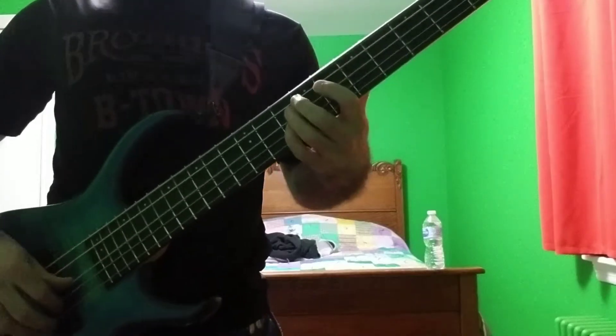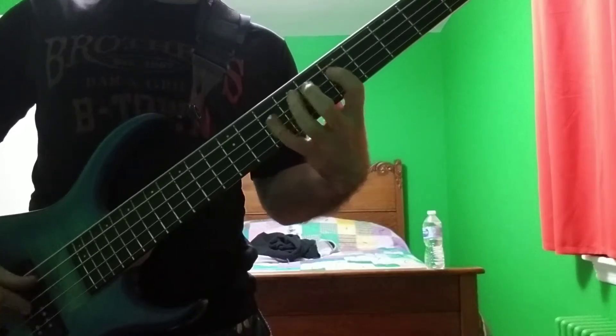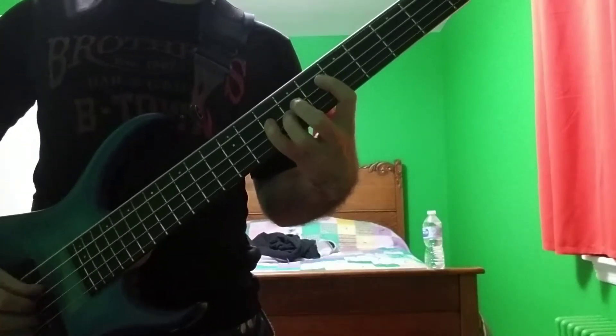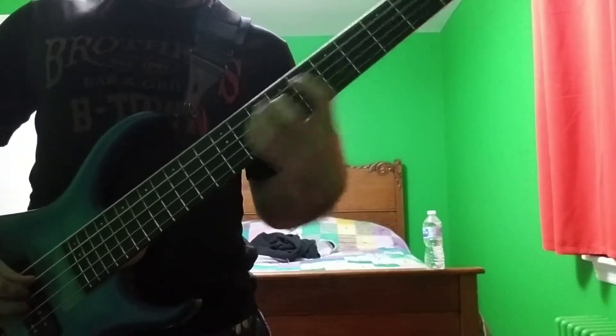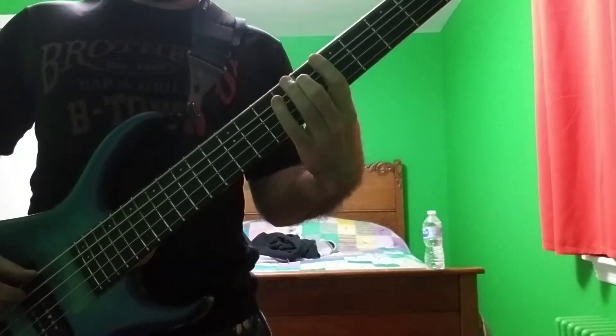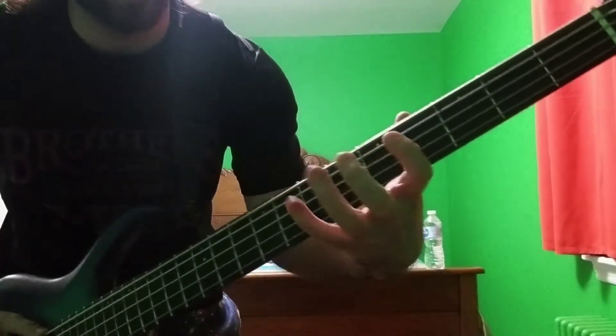So here's that major exercise. As you can see, that was in three and the hand is all kind of right there in one spot. And then here is the other exercise from the All the Better Stuff book, which is a minor to diminished exercise.